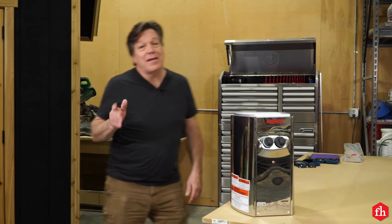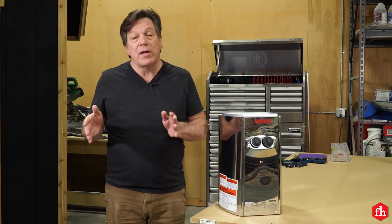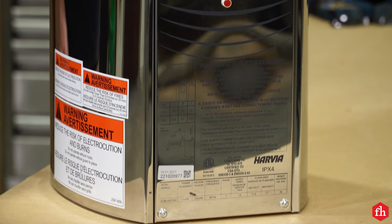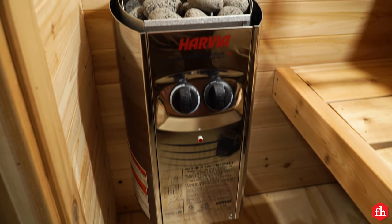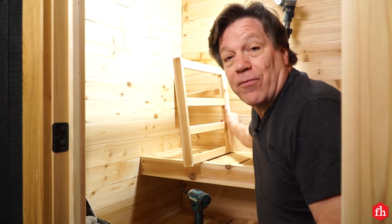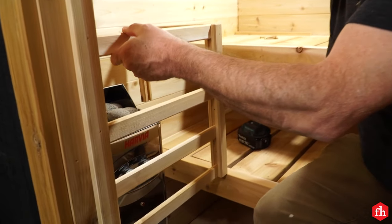Time to talk about how to heat a sauna. You can buy a wood-burning stove, they make propane gas versions, and we went with an electric — this one plugs right into household current. We recommend you hire a certified technician to install any gas or electric appliance. We got the heater installed. One final thing before you turn the heater on: you want to build yourself a guard rail so if you bump into it, you don't burn yourself.